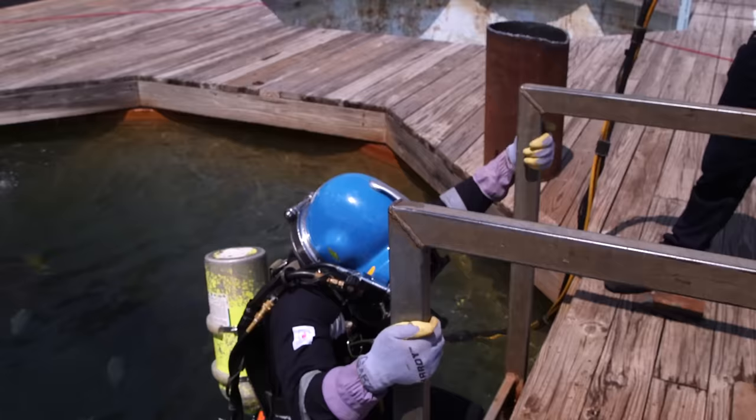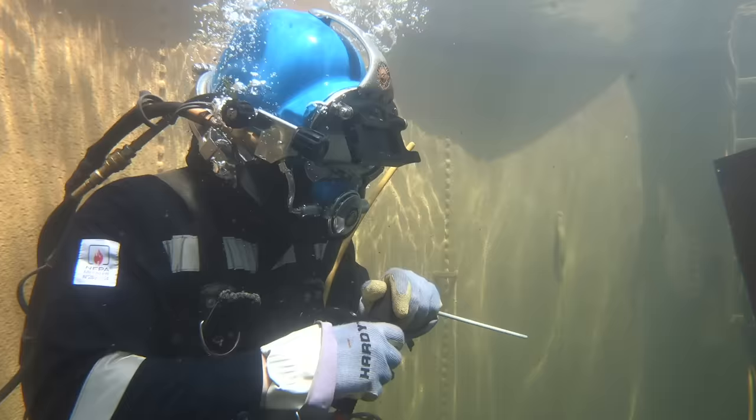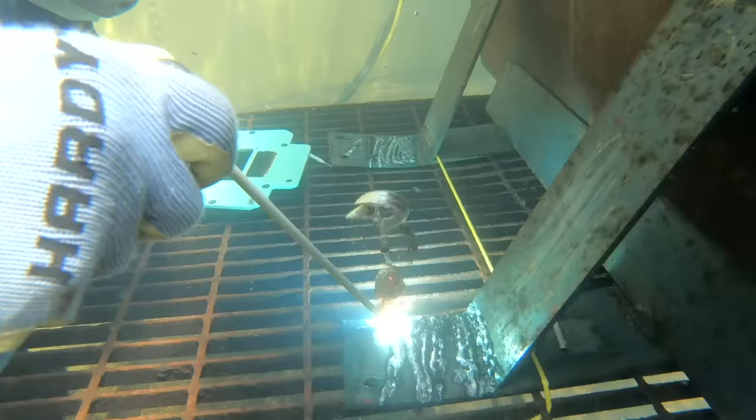The hardest thing about welding underwater is that you can't really see your puddle. The main thing that gets in the way is the bubbles while you're welding - it was really hard for me to see the puddle. John got a really cool arc shot right here.